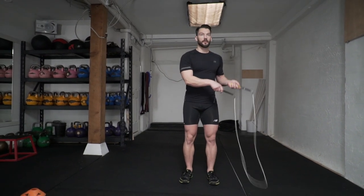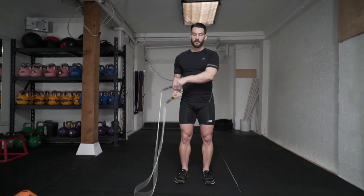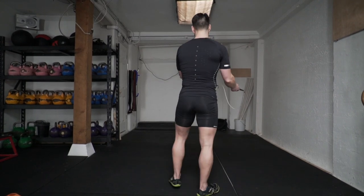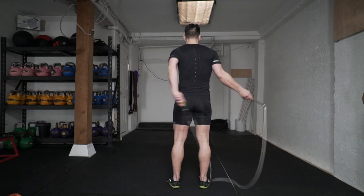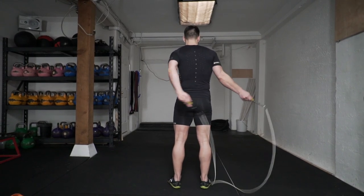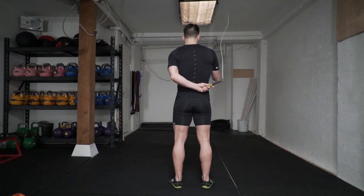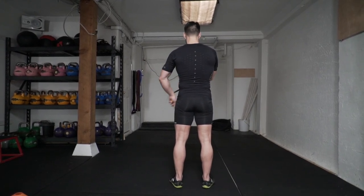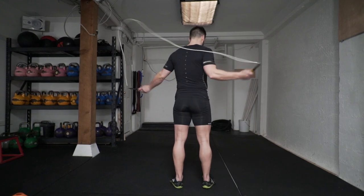You're going to start with the basic side swing, bringing the rope to the side. As the rope goes to the left, you're going to bring your left hand behind, and bring your right hand across in the front to make sure the rope goes to the outside. From the back, it's easier to see where your hand goes to place the rope properly to make sure that it swings to the outside. So again, bring your left hand behind as the rope goes over, and your right hand is going to go to the right hip as it comes across the top again.